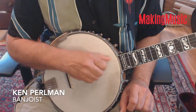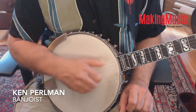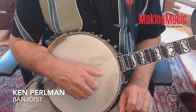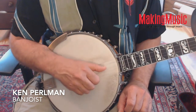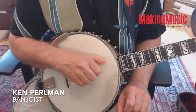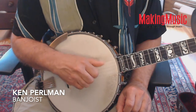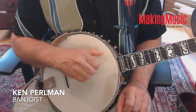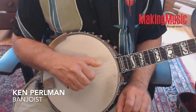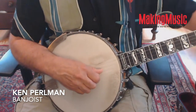So it looks like this: one-two, two-three, two-three, three-four, four-four, four-five, four-four, five, four-four, four-five, four-four — all right. Moving ahead, you can do a little exercise this way.